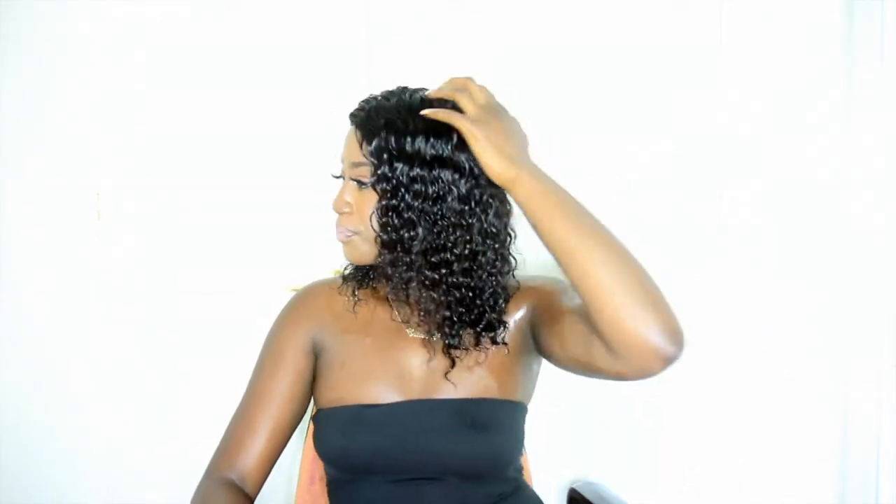I kept going to the bathroom to wet the hair so I could have that wet look. But for the most part, if you make it dripping wet and then put spritz and all that stuff, it's gonna stay like that — mine was looking like that for sure. I rate this hair an 8 out of 10 because I love the curl; the curl pattern definitely matches what I saw.